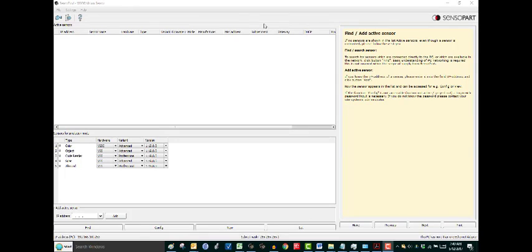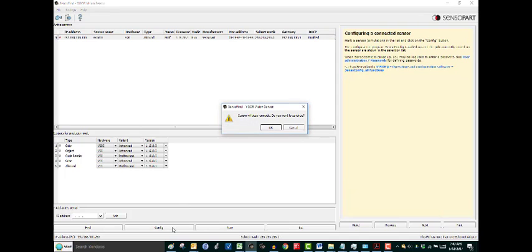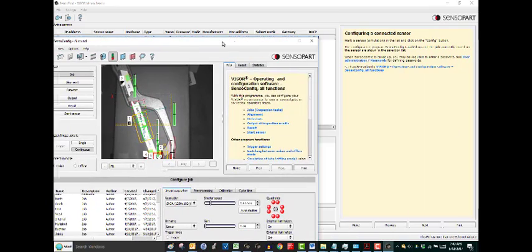Next, we'll cover how to configure the visor for SensiWeb. Here in our configuration software, SensiFind, you click the Find button in the lower left to find all connected visors. Select one, then click the Config button at the bottom. It'll ask if you want to stop the sensor — which you don't want to do on a machine running production — and that will open SensiConfig.